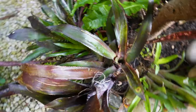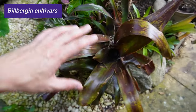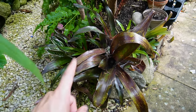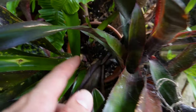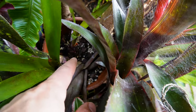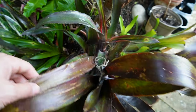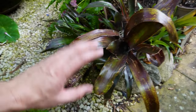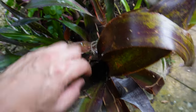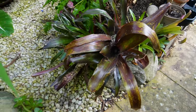I also grow some bromeliads terrestrially — that's potted into growing medium and sat as a display in the ground. I found that these are okay provided the medium you grow them in is really free draining. In that pot there is a mix of orchid bark, perlite, and only a tiny bit of soil, and that is fine for them. They're not taking nutrients up from that material; they're capturing leaf litter and things falling into the central rosette and rainwater, and they will happily thrive like that.